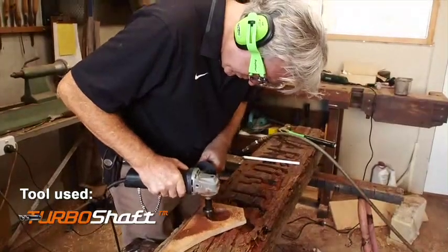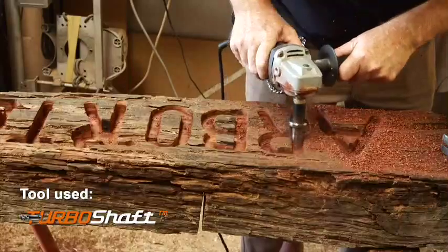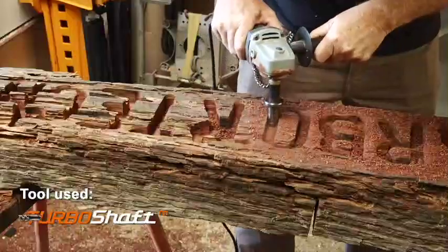You can always go back over the letters if you want to make them deeper. Once you've started the cut to a certain depth, you no longer need the templates.